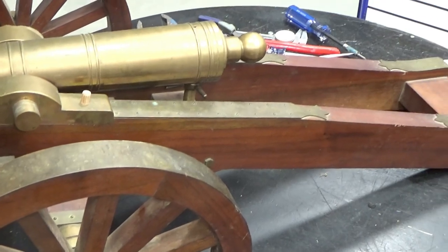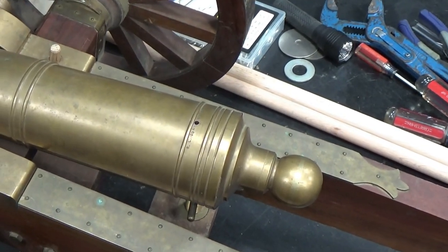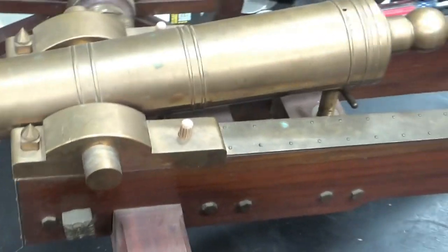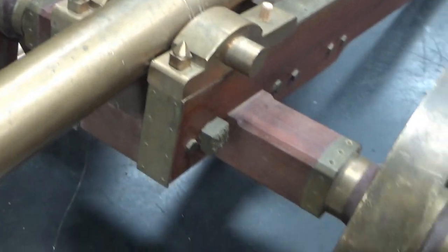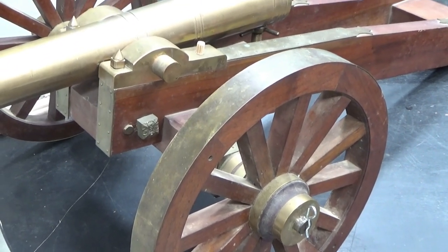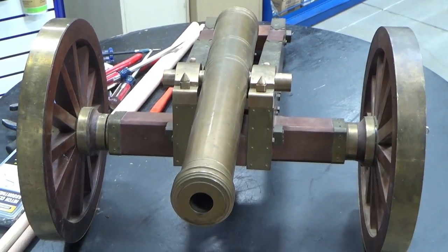We're still working on the cannon. There's our hole for the fuse - the touch hole, or vent. We still have to do a little modification to make it work. We're going to try here in a few minutes and see what happens on the Fourth of July for our signal cannon. Looking good - let's go give her a shot and see what happens.